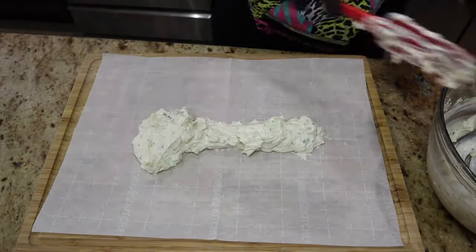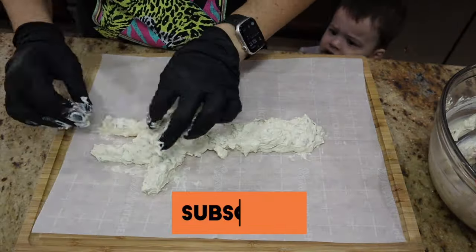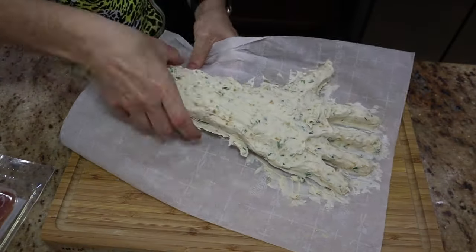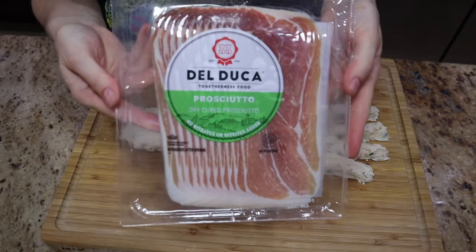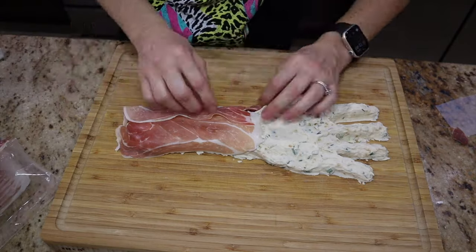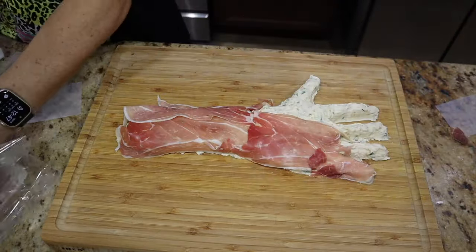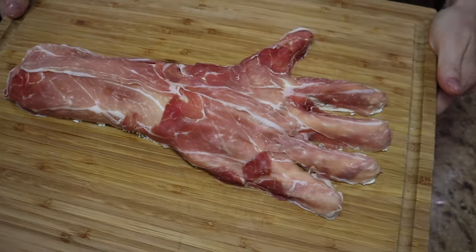Here's the fun part where your creativity comes into play. Everyone has a hand, so it's pretty easy to get an idea of what it would look like. I played with it quite a bit — it was nice and soft so it was easy to work with. Once I was happy with it, I put it in the freezer so it was easy to remove from the parchment paper. Right before you serve it, add the prosciutto on top. I got it super thinly sliced so it really looks like flesh or skin. It came out super cool and really kind of gross — a crowd pleaser for sure.